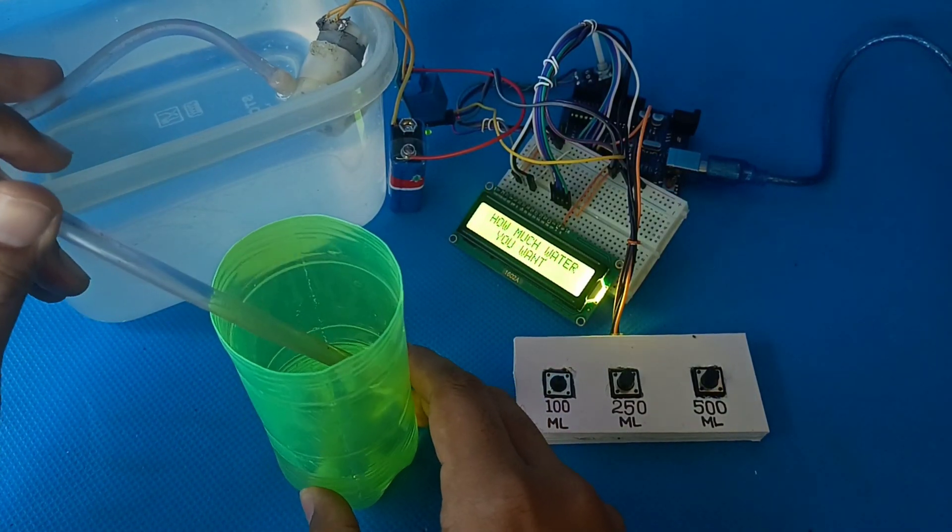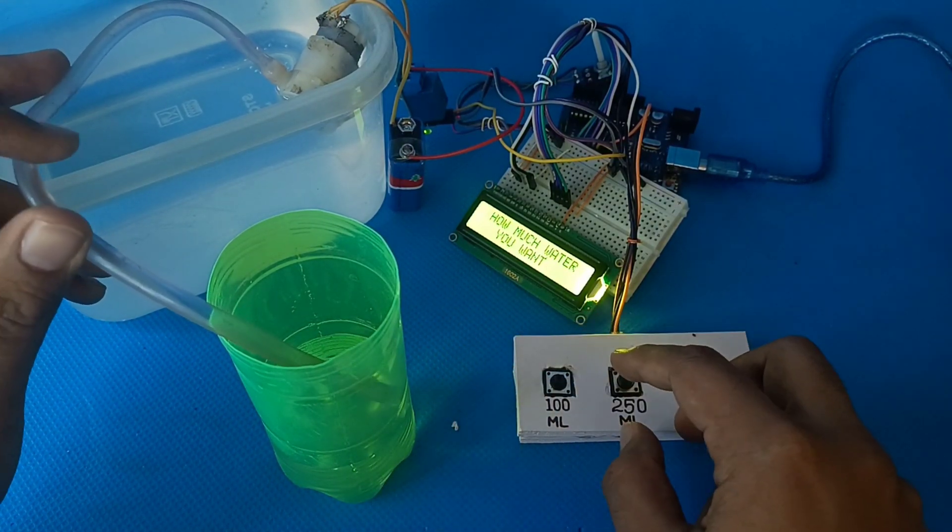Now, let me walk you through how I put this together using Arduino, a water pump, and some creative coding.